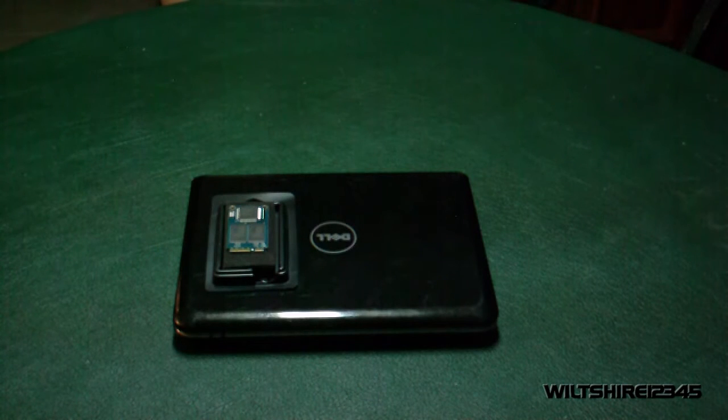Hello everyone and welcome to a video tutorial brought to you by Wiltshire. Today we'll be having a look at how to change your solid-state drive in the Dell Mini Inspiron 910.